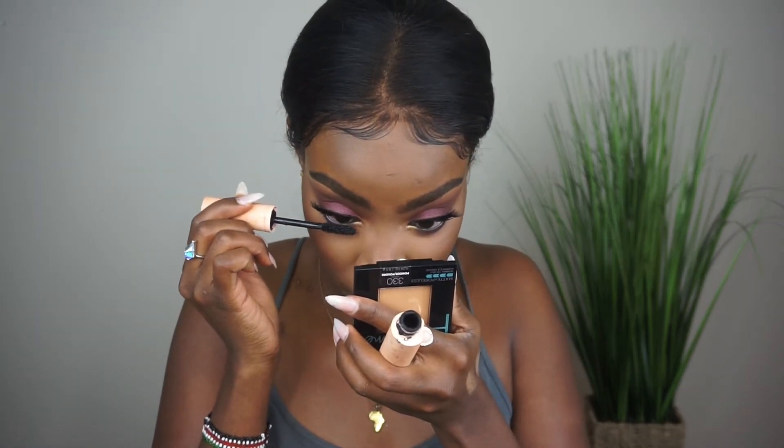I did use some lashes — I didn't film it — I used Fat-Ass Lashes in Brooklyn Kitty. I also forgot to mention that I used their Total Temptation Mascara in Very Black.